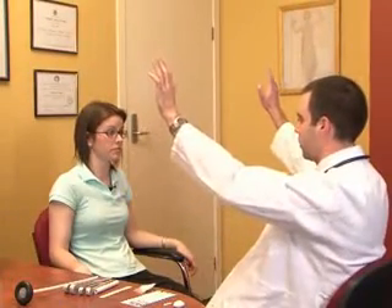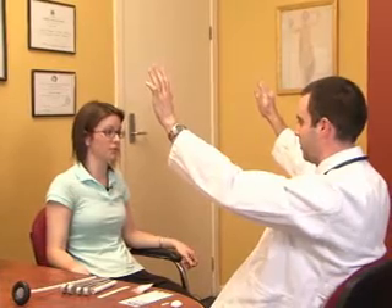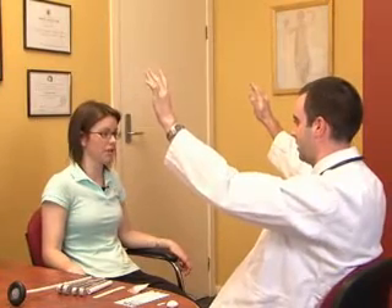The next part of the examination is to quickly assess the visual fields by putting two hands up in the top quadrants and asking the patient which hand they can see moving. Then test the lower quadrants the same way. If there's no gross deficit in visual fields, they should still be examined in more detail.